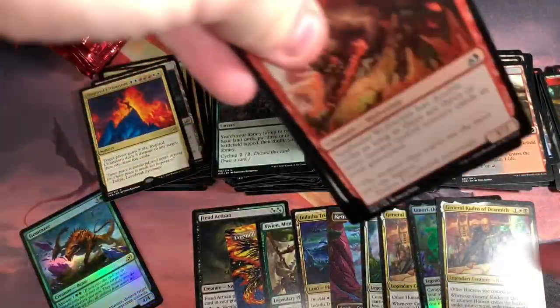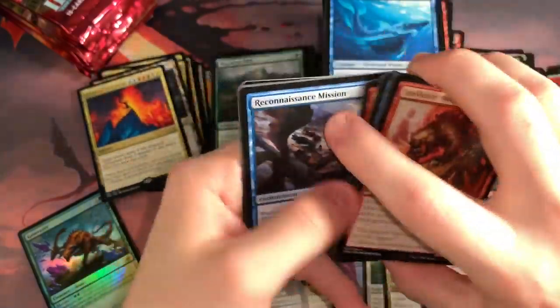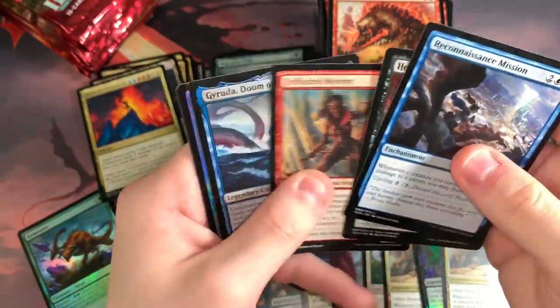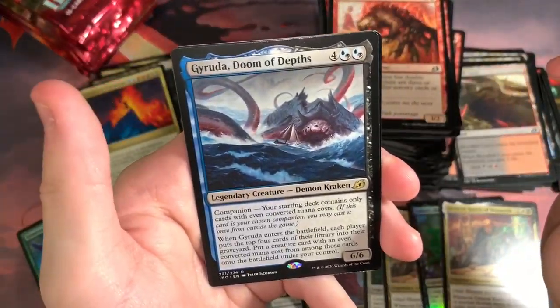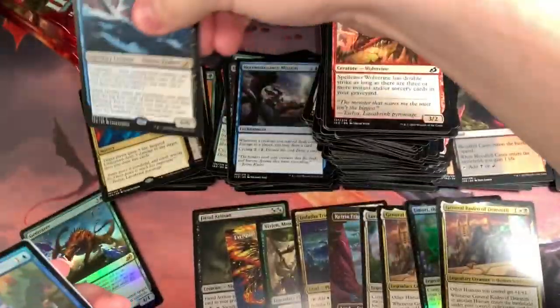I still get them caught even in the regular booster packs. I will never for the life of me understand how people crack through boxes so fast. Garuda — very cool card. Some meme-y decks out there in Standard with that.